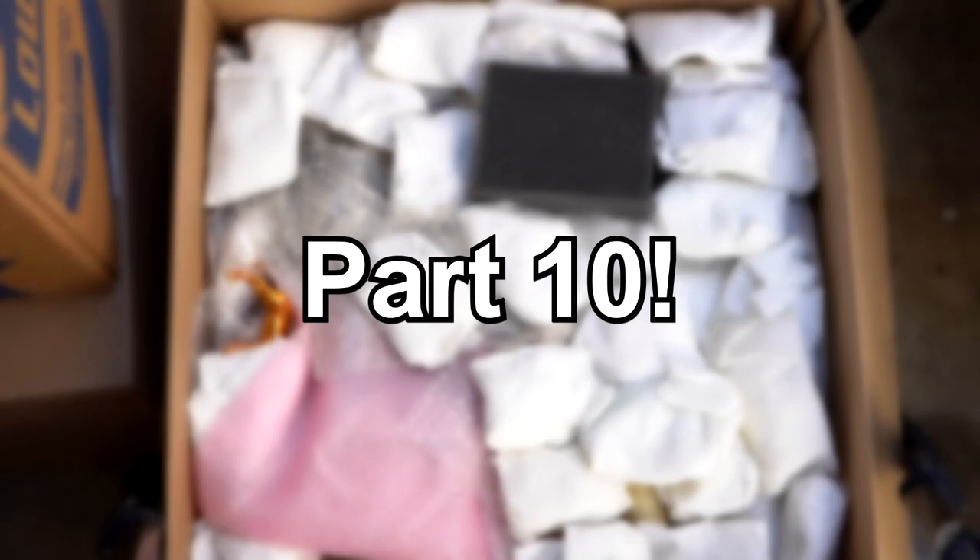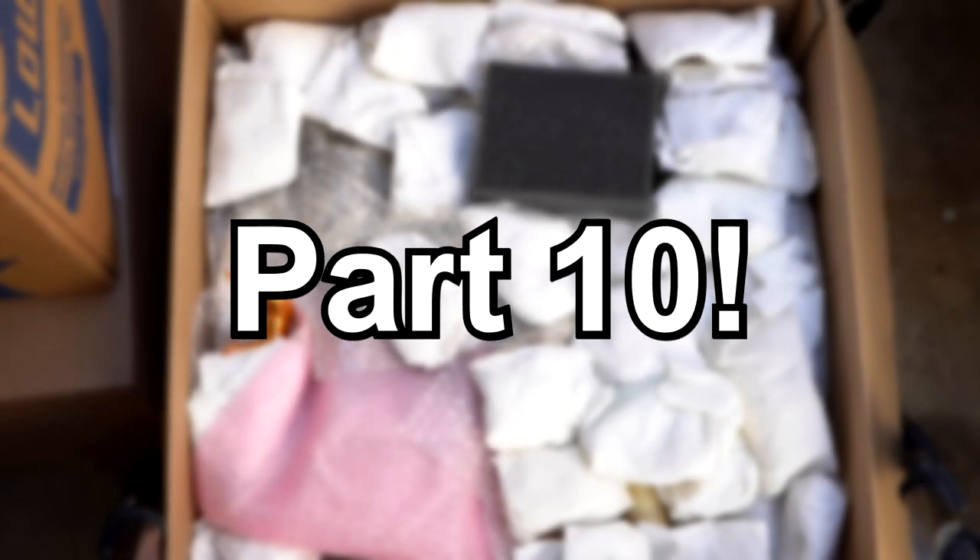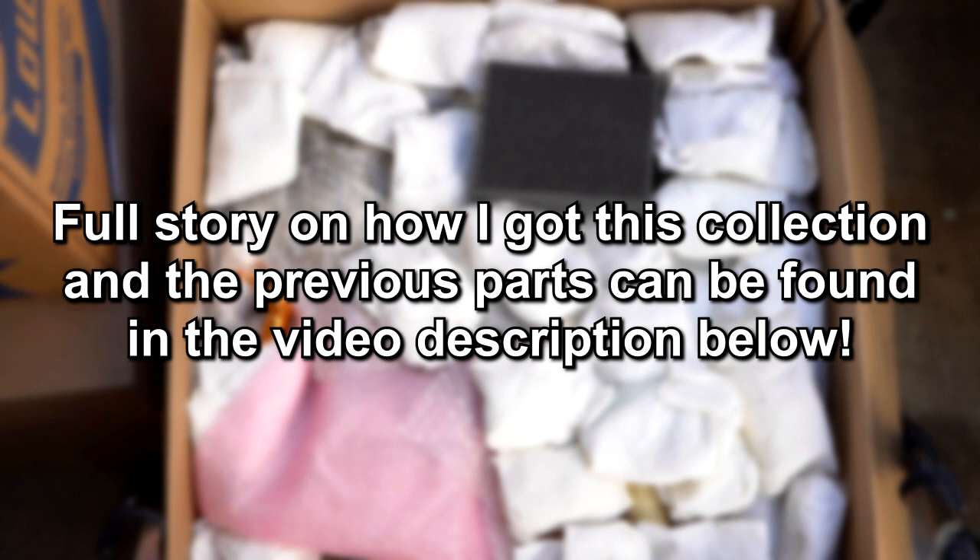Hello everyone, welcome to the next installment in the collection unboxing series. I'm actually filming this well over a year since I got this collection, so there's even more that I probably don't remember that are in these boxes, and there are still more boxes than I realized left to go through.